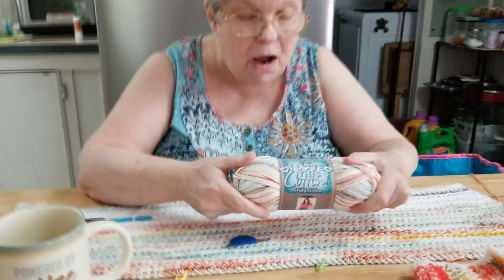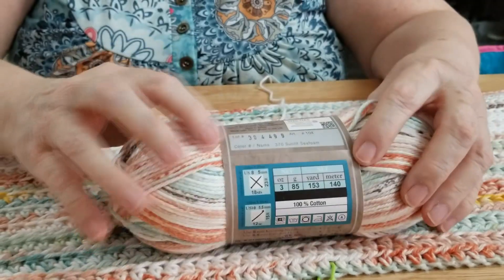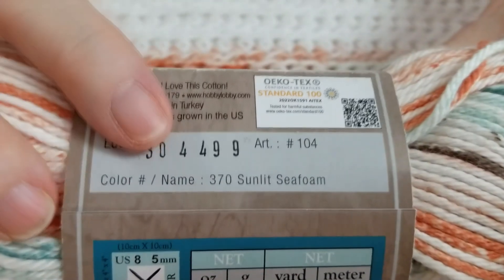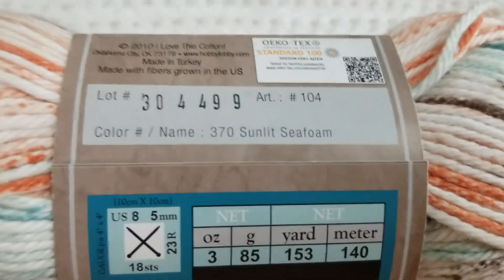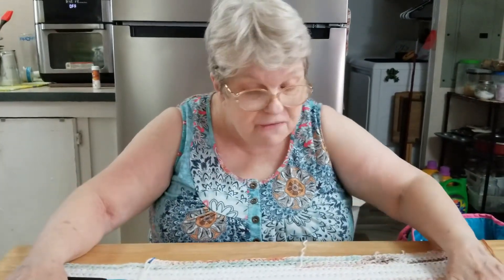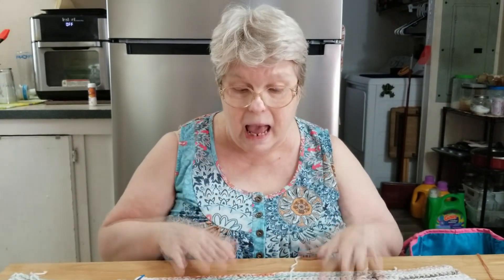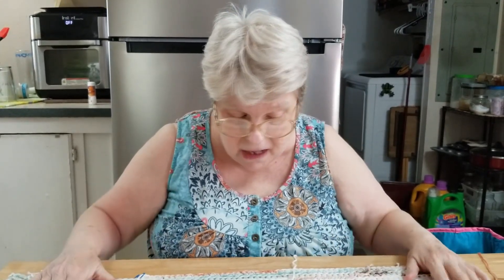The yarn I'm using for this shirt is I Love This Cotton in Sunlit Seafoam. They don't have any more of this at my Hobby Lobby — they've changed their displays — so I have to use what I've got, which is why I added the white to it. When I finish this it's going to be a sleeveless tank top kind of thing, with straps a little wider than this shirt, something I can wear in the summer. I chose that design because I love these colors.